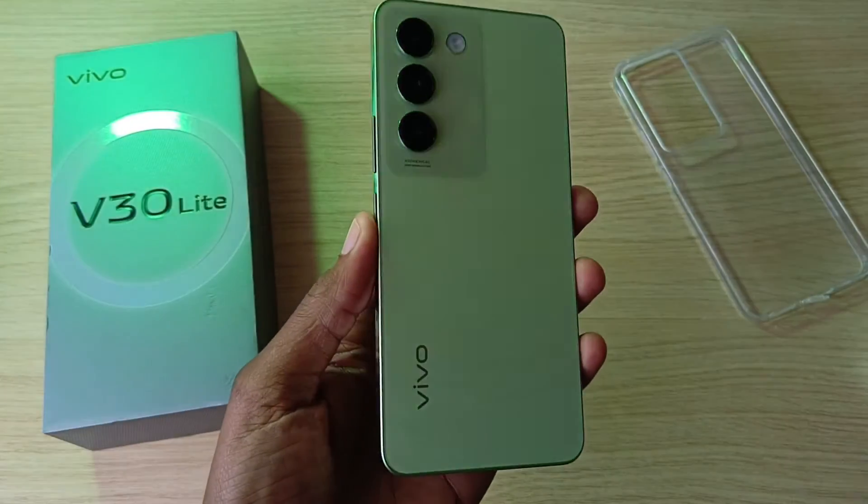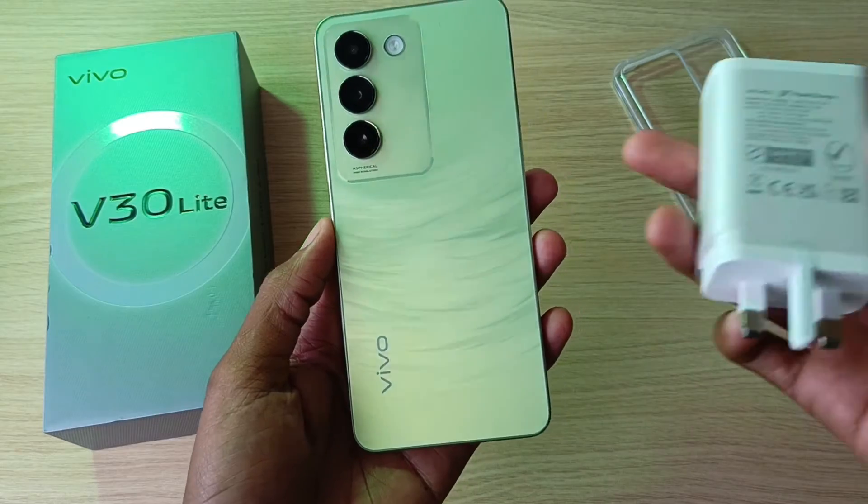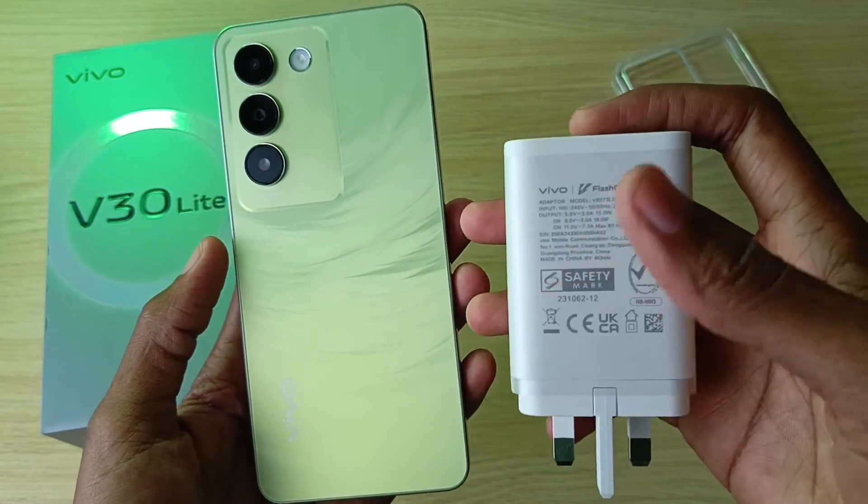Just like the Vivo V30 5G, the Vivo V30 Lite has a 5000 mAh battery and supports 80 Watt flash charging. So how long will this charger take to fill this device? Let's find out.